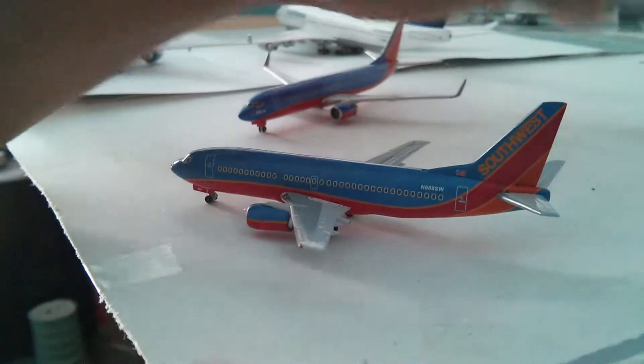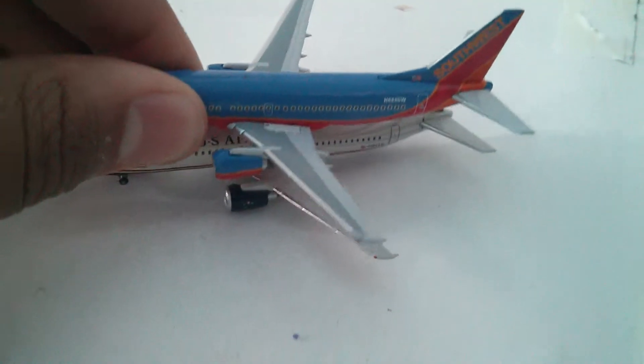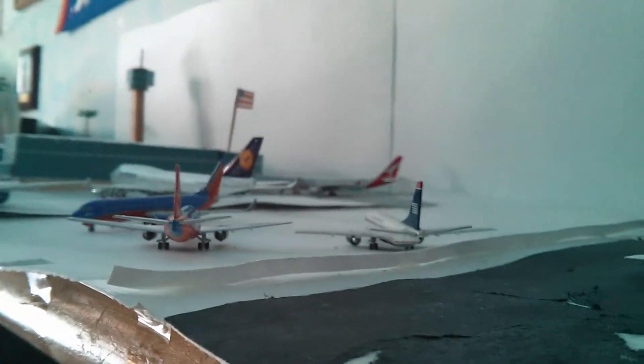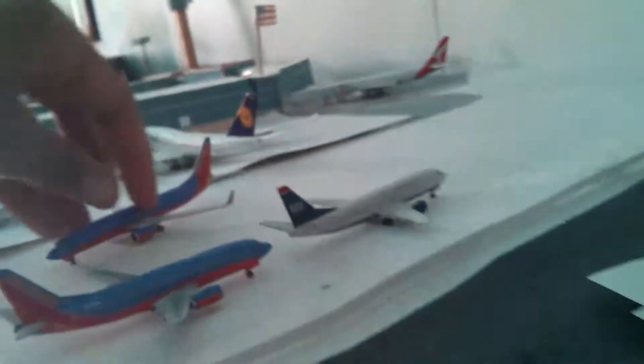Compared to this other model — this Gemini Jets model — the transit model is a little bit smaller, or this one's a little bit bigger. And the wings are more tilted, so you can see they're more upwards than this one. They're both about the same overall, so it's fine by me.